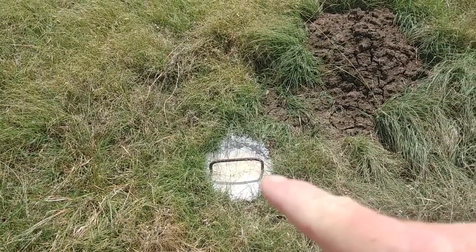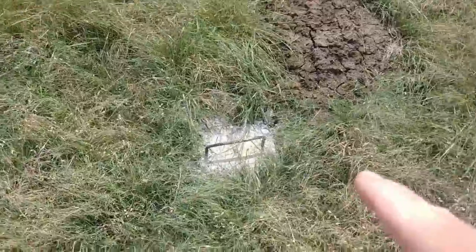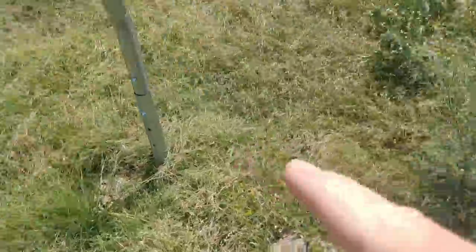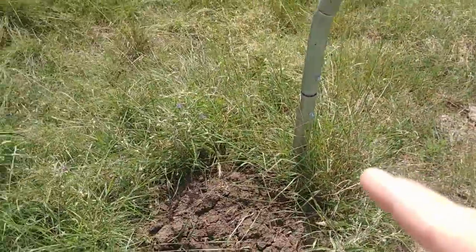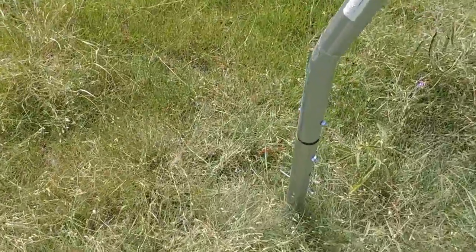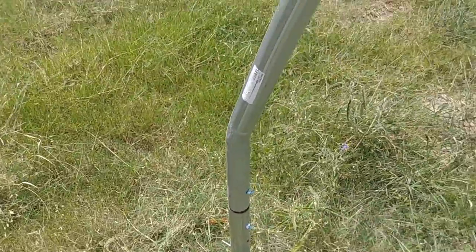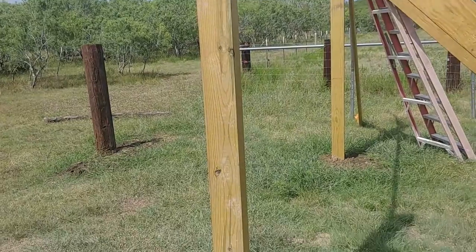We put one of these between every two poles except for the front and back poles. So this one will cover that post and that post, this one will cover that post and that post, and that one will cover this post and this post. We did not put one here between the outside post of the tunnel at the back or at the front of the tunnel.